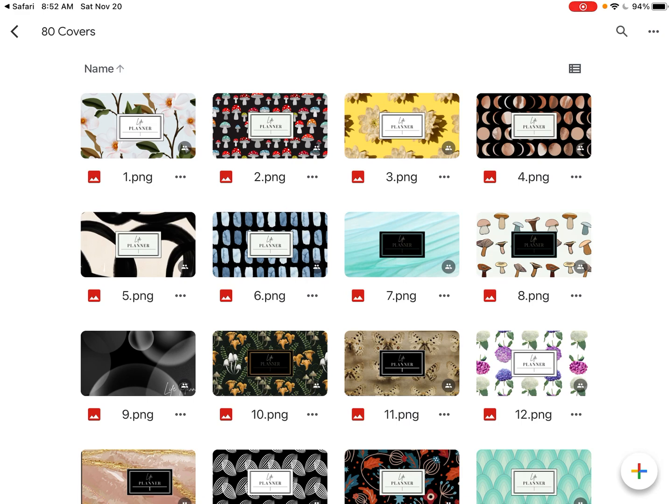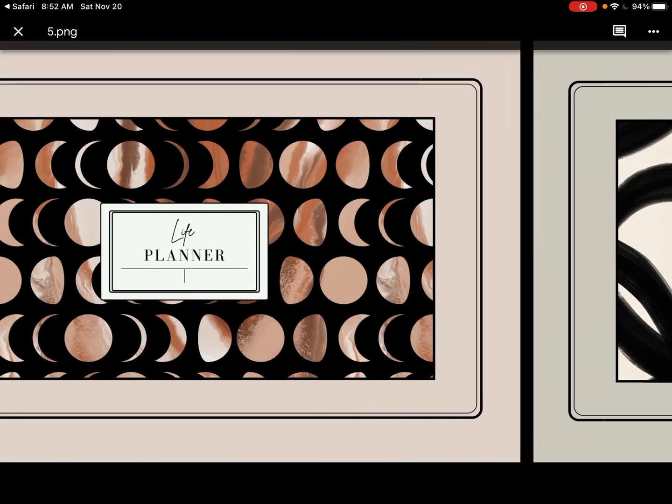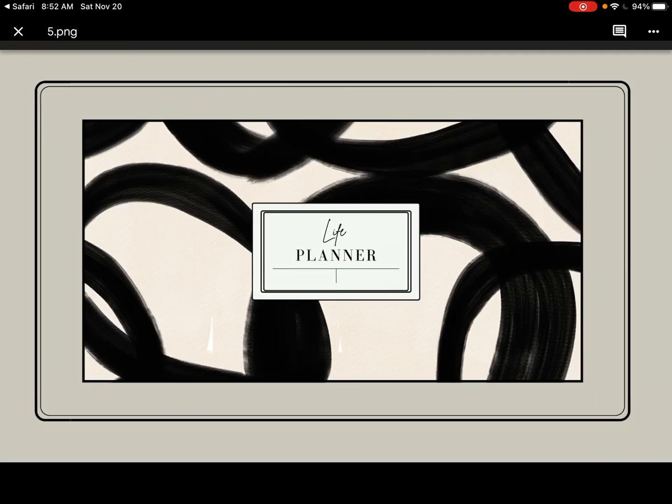Your planners will look a little different when you actually click on them because they all have a frame around the outside that coordinates with the cover. So let's go ahead and click on one real quick — see, here's the frame. The way you can go through and find the cover that you would like: if you scroll back and forth on your screen it'll let you get to the next cover. You can go back and forth and find the cover that you would like.